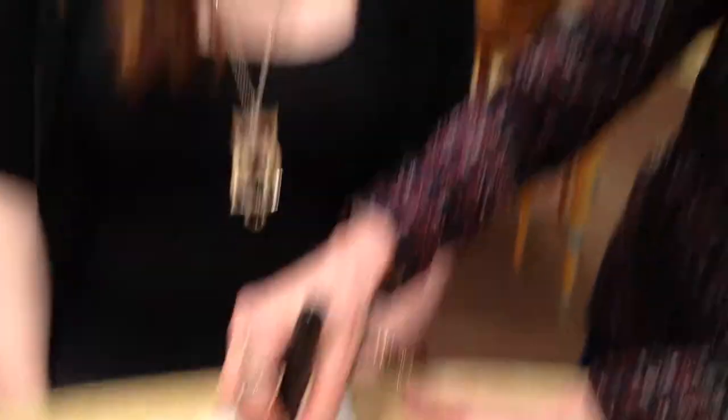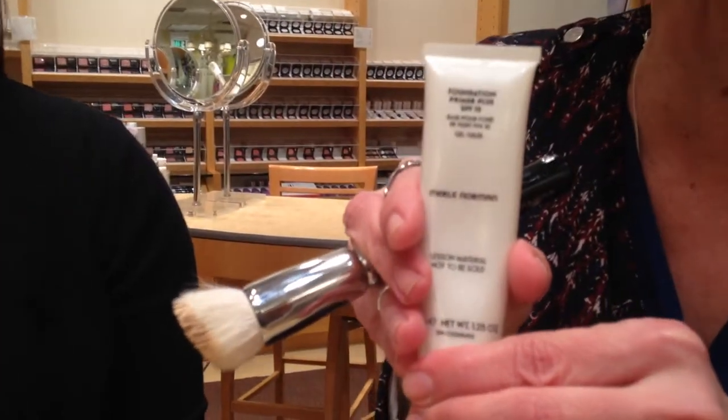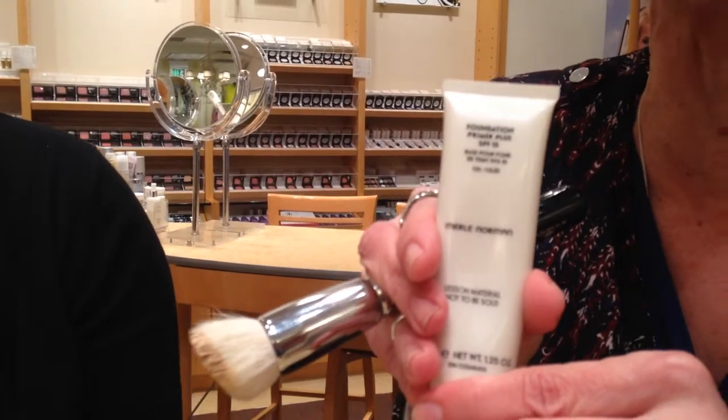This is our stippling brush, and this is Kayla, and we're going to show you exactly how to do this. We have primed her skin with our foundation primer first. This foundation primer is wonderful — it fills all the bad stuff in and makes your skin look amazingly smooth.